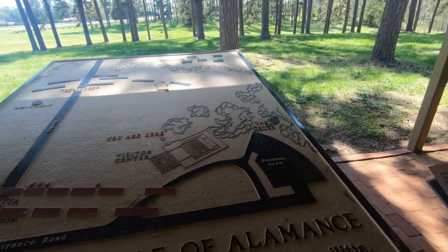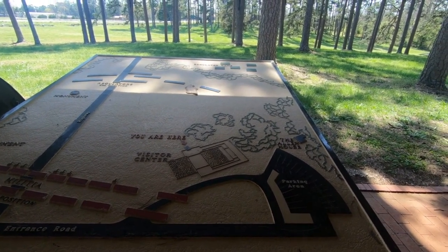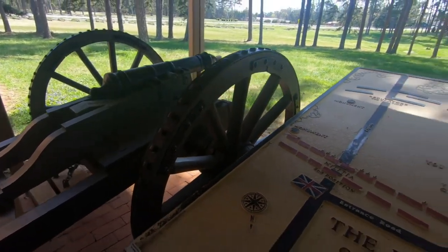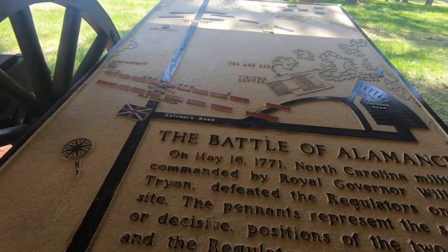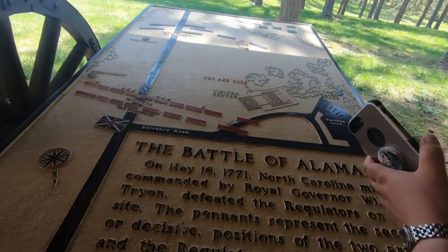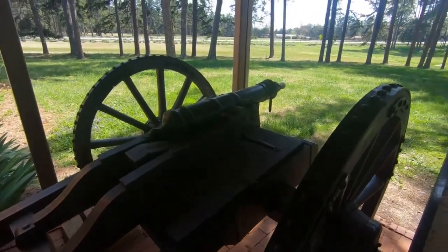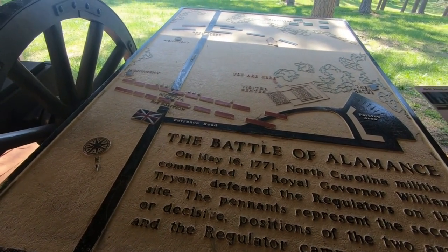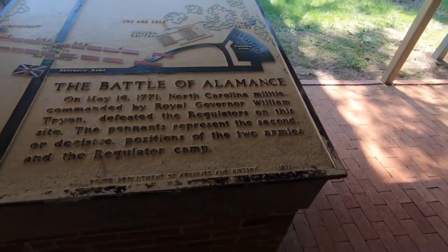It says: 'From this spot, North Carolina militia under the command of Governor William Tryon engaged a large group of regulators in open battle. The ensuing engagement involved three thousand people, eight cannons, and lasted nearly two hours, leaving scores killed and wounded.' The tour guide told us that Governor Tryon and the militia were coming through heading west, the regulators blocked the road, and the battle ensued. He gave them the choice to move or be fired upon. When he ordered the militia to fire, they initially didn't because some regulators were family members, but eventually someone did fire and the battle started.